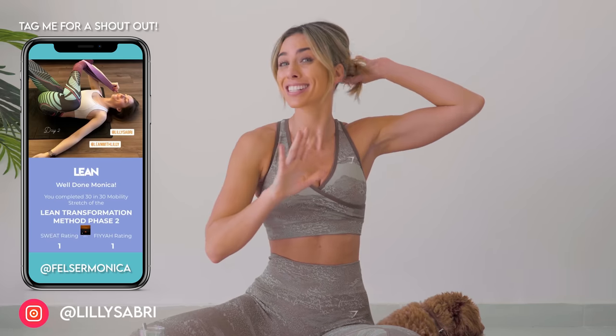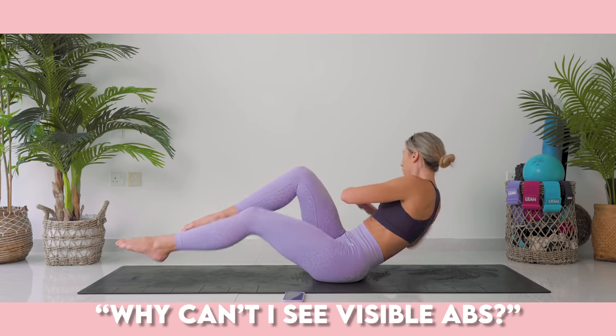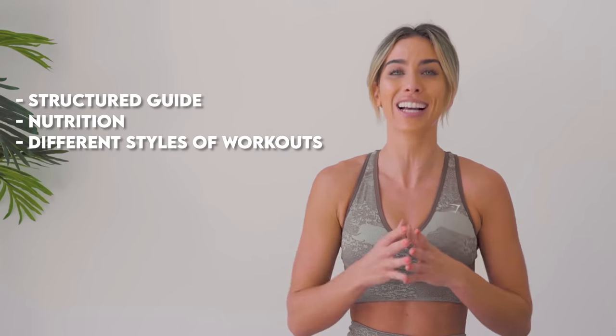I know you guys are here because you're wanting to get those visible abs. This is an amazing place to start. I can guarantee this is going to be one of the toughest core exercises you've ever done in your life. Please don't forget — I get messages all the time: why am I not getting results? Why can't I see visible abs? It's way more complicated than just doing a one-off workout here and there. It's all about structure.